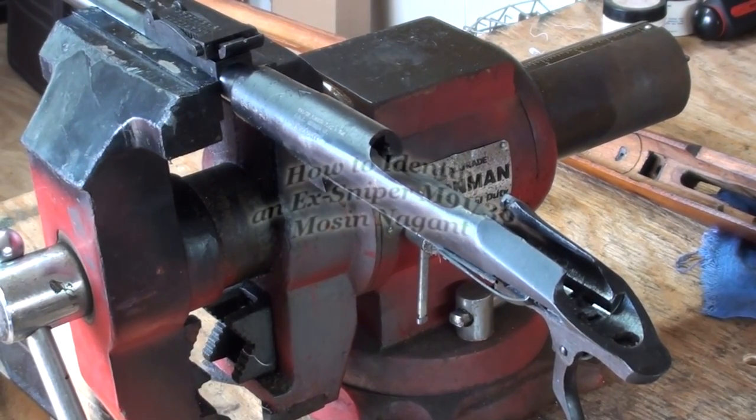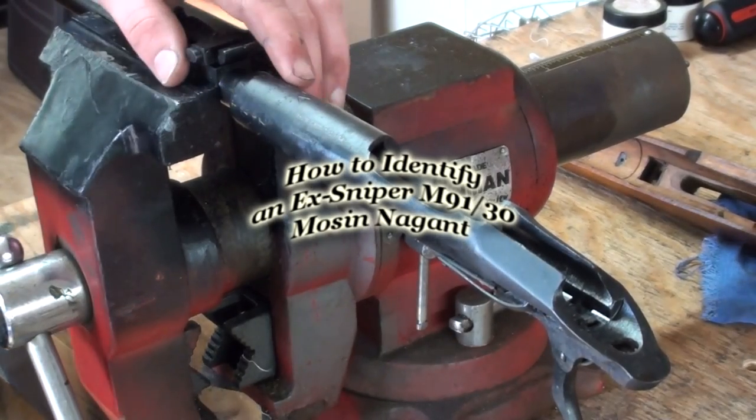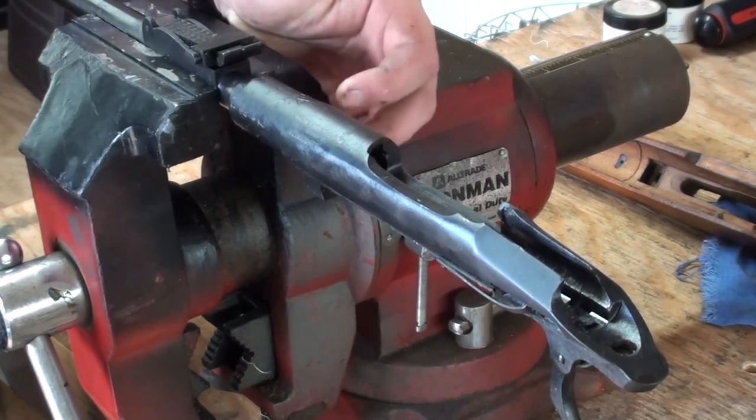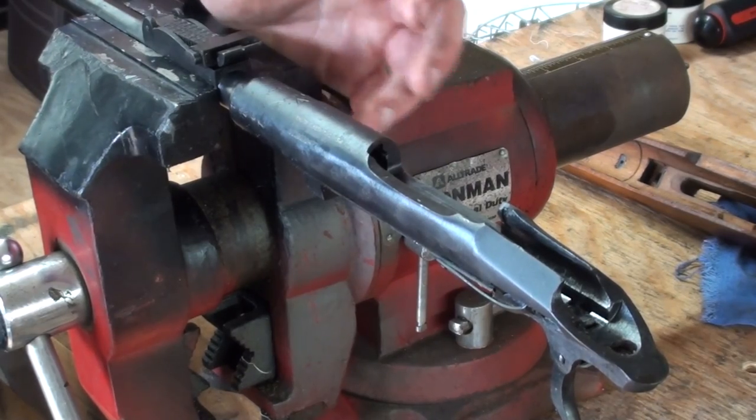I had a couple of questions from some YouTubers on the recent video I put up about my X sniper rifle. They were wondering some of the things you could look for to tell if you have an X sniper rifle or not. I'm going to change the camera angle and show you a couple of things you can look for.